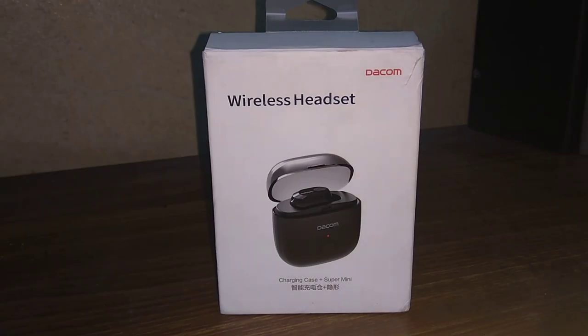Hello guys, welcome to my YouTube channel. Today we are going to unbox and review the Dakom 6P Bluetooth headset, which I have recently purchased from AliExpress.com. The price of the product is around 10 USD. Let's get started with the unboxing.